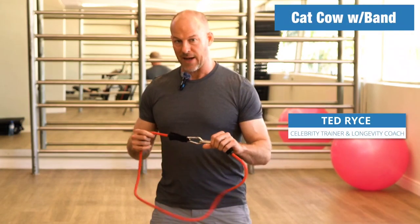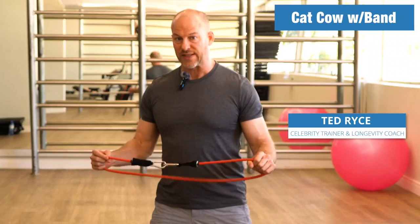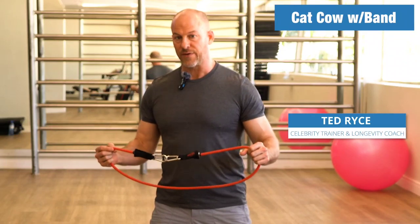This is the cat-cow exercise — you've probably seen it before, maybe even done it. I'm going to use a band to add some additional resistance. I'll show you a few reps and then we'll talk about some tips afterward.